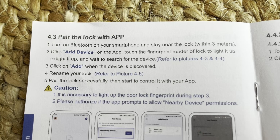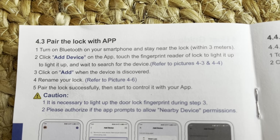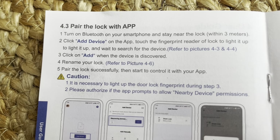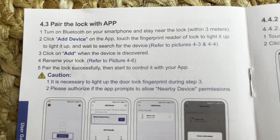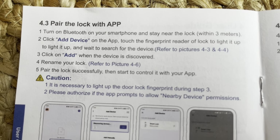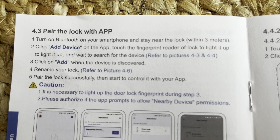As far as pairing the lock with the app goes, you want to turn on Bluetooth on your smartphone and stay near the lock within three meters. I was too far away and was having trouble getting it connected — you do need to be within three meters. Then click add device on the app, touch the fingerprint reader on the front of the lock to light it up, and click add. You'll know right away — if it's taking almost two minutes, you're probably doing something wrong.